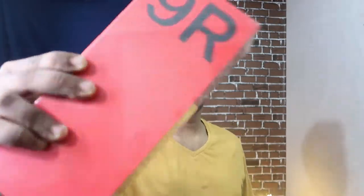Hey guys, welcome back to my channel. This video is about the OnePlus 9R unboxing. I'm going to show you its unboxing and overview, so let's get started.